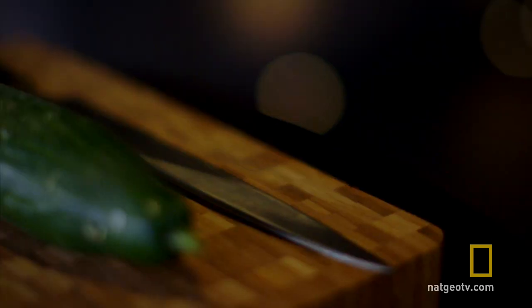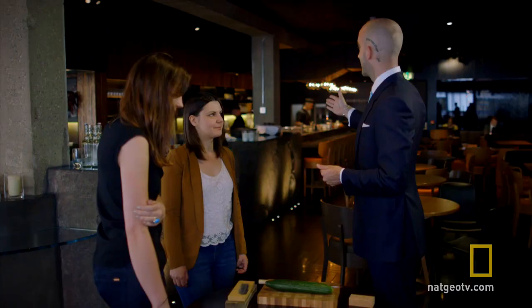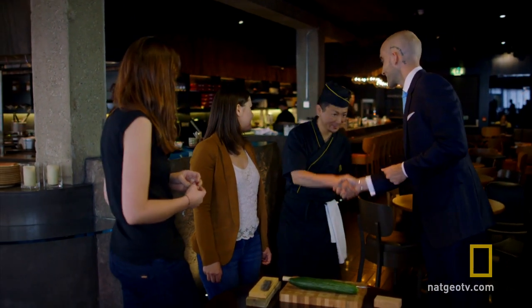This is a Japanese shop and stainless steel sushi knife, and we also have our head chef Keita. Keita, how are you? Nice to see you! Thank you very much.